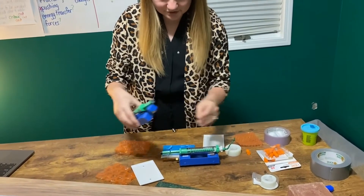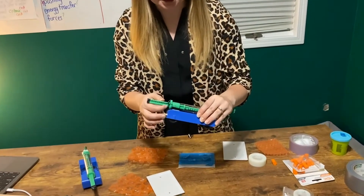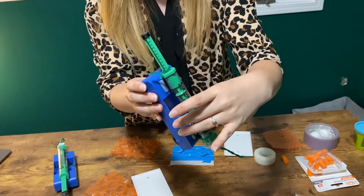After we have our two push-pull spring scales, you'll notice that we do have one that has the peak force collar on it from previous investigations. The peak force collar is set so that it ends up at zero. This is something we'll definitely want to point out to students.